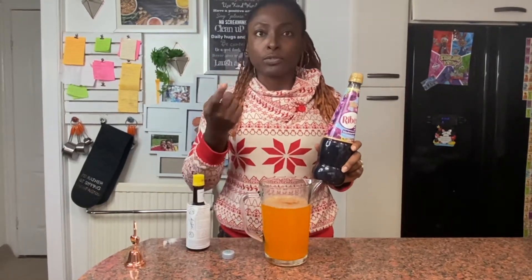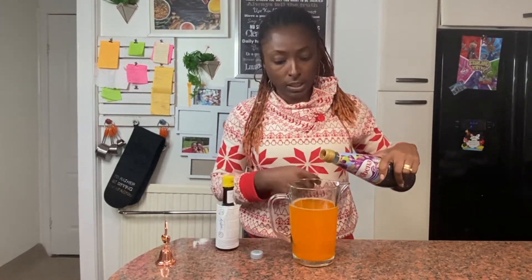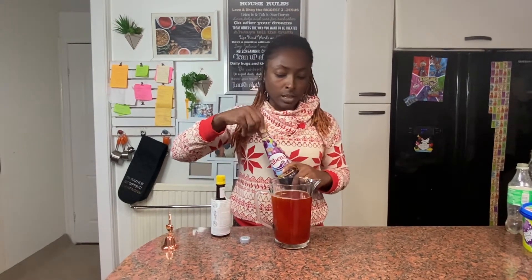Because Ribena is usually very concentrated, I would just put half the quantity of my Fanta. So for example, if your Fanta is 50cl, then you want to put 25cl of Ribena. Or if you're using 100cl of sprite and Fanta each, then you need 50cl of Ribena. But if your Ribena is diluted, you can put the same amount as the Sprite and Fanta. So I'm going to guesstimate - that's 25cl, 250 millilitres of Ribena going in.